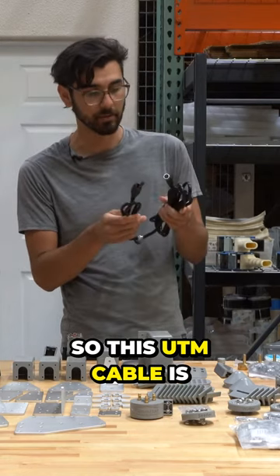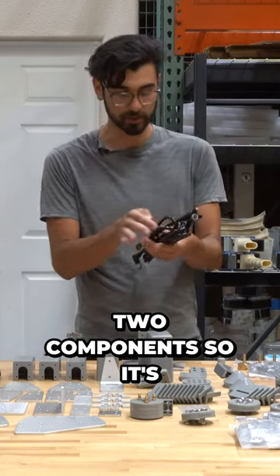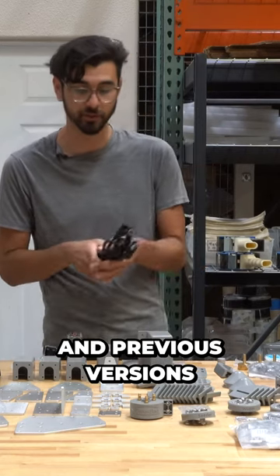So this UTM cable is now more flexible, shielded, and comes in two components — it's just a lot better than the version 1.5 cables and previous versions of the FarmBot.